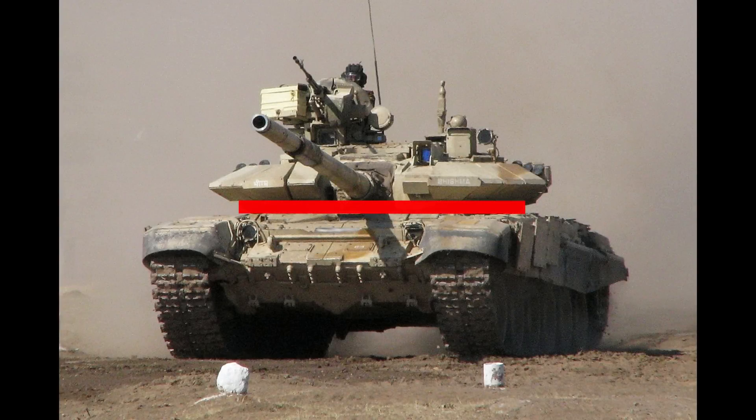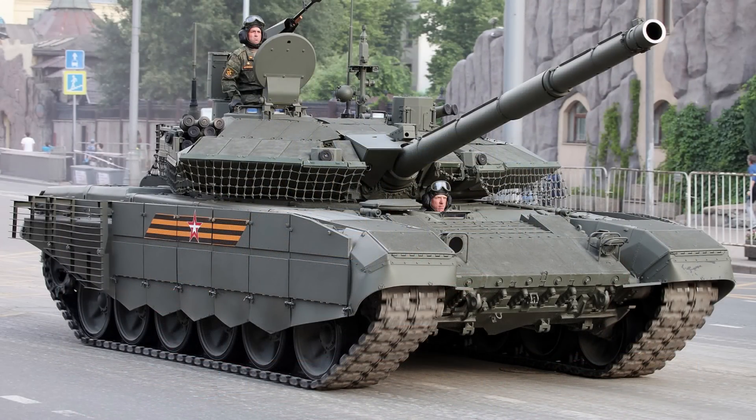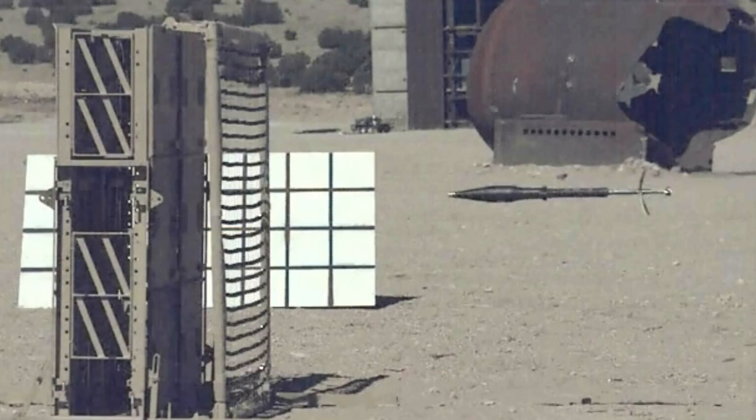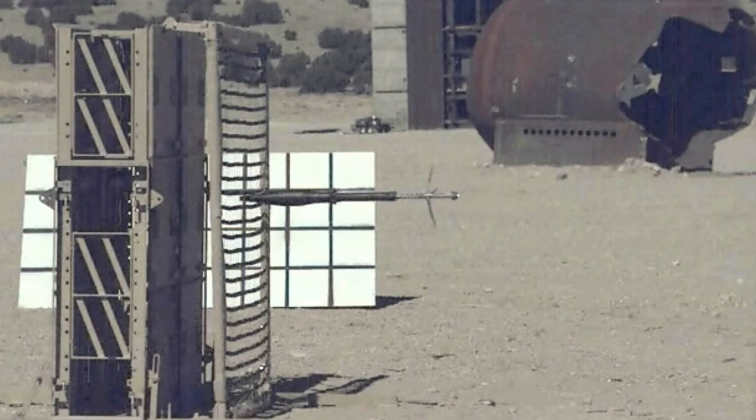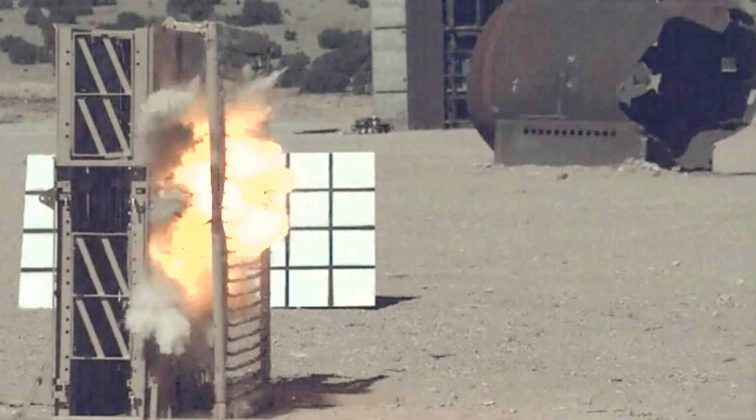This lack in protection was partially covered up by a protection net, which works the same way as slat armor or net grid. By damaging the incoming shape charge, the warhead doesn't detonate correctly, mostly subtracting the damaging ability the warhead can do.